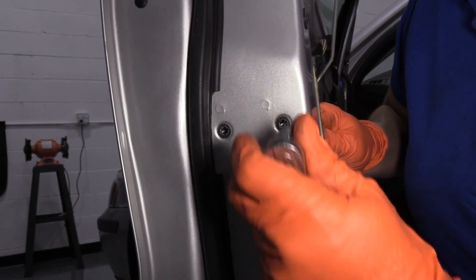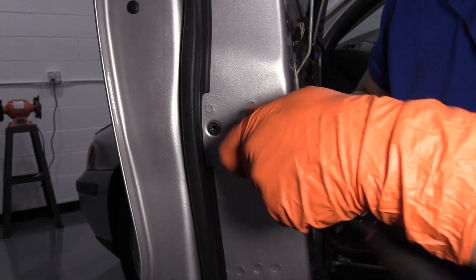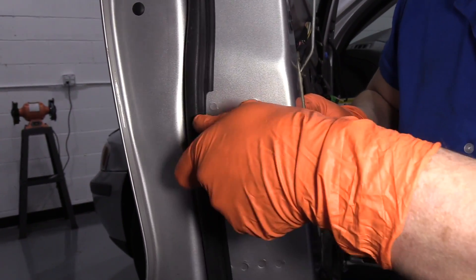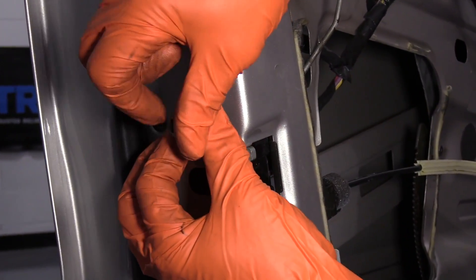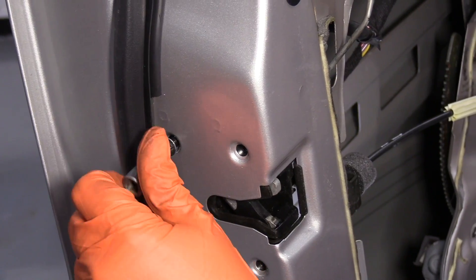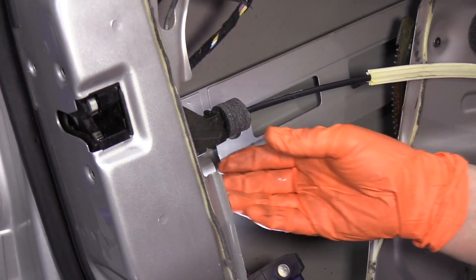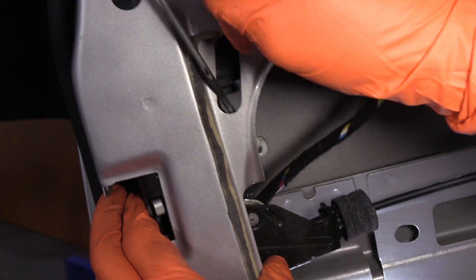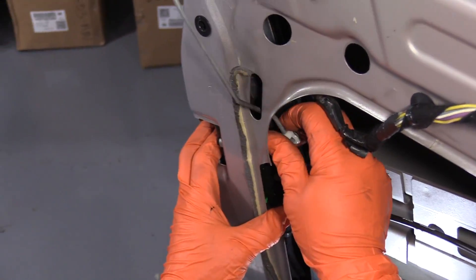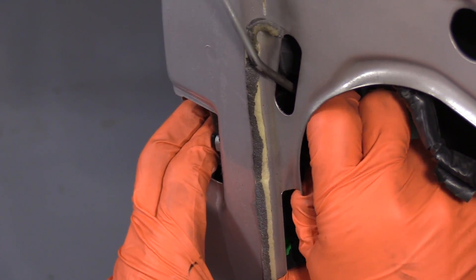So you're going to need to remove these three bolts, and they're Torx T30. Set those aside. You're going to reach inside here and there's your latch. There's a clip right here for the door lock — all it is is a plastic clip. So I'm going to take my thumb and push the clip that way. You can use a flathead screwdriver. Once that's unhooked, just slide that right out.